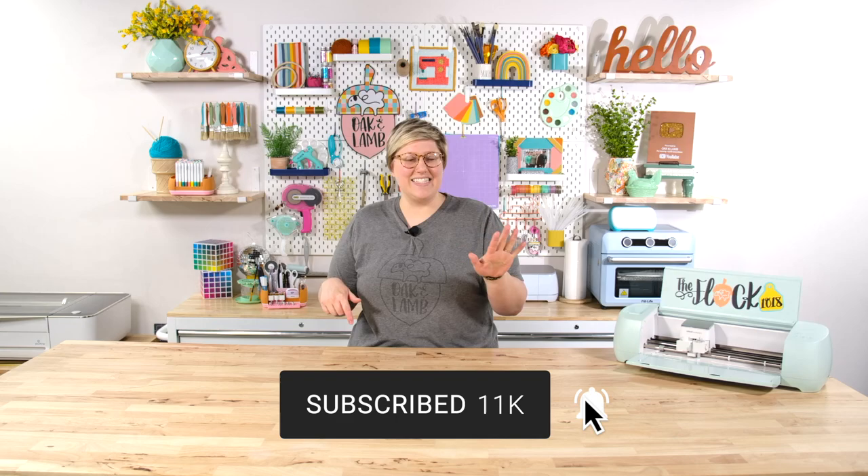Before we jump in, I want to mention it is completely free to subscribe down below. It takes two seconds and it really makes a huge difference. We can't thank you enough for all of you that have subscribed. Be sure to ring that bell to get notified so you don't miss content like this in the future.